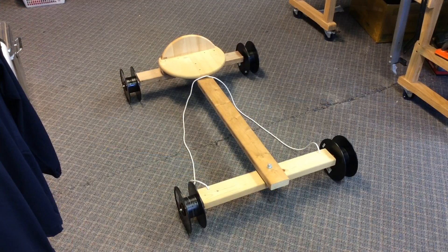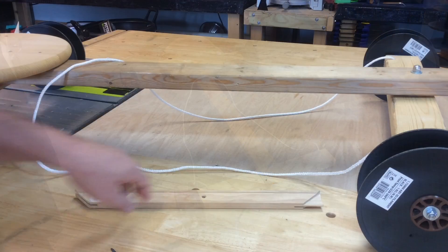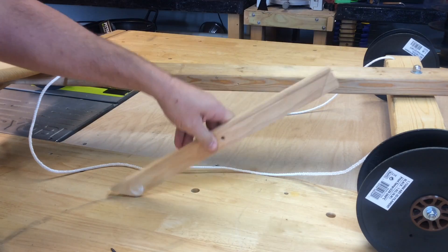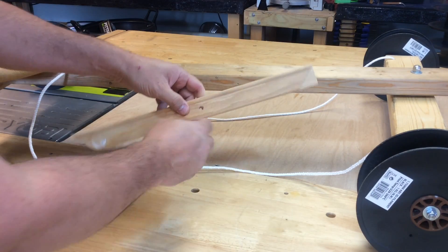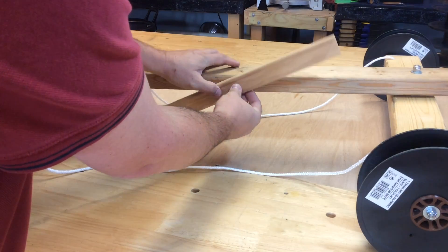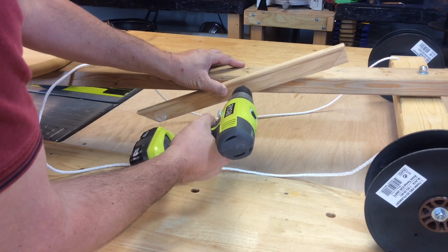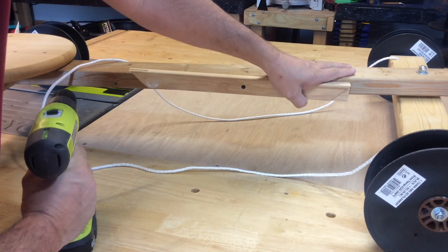This looked great except I realized I had no brakes. So I found a little piece of wood, cut an angle at the bottom so it would drag, drilled a hole into it, and shot a screw through that — just tight enough so it would hold itself in place but also pivot. And then I was ready to test it out.